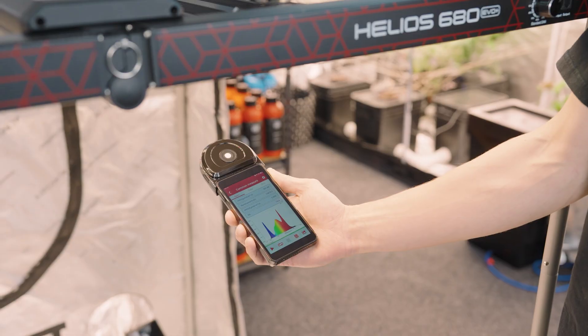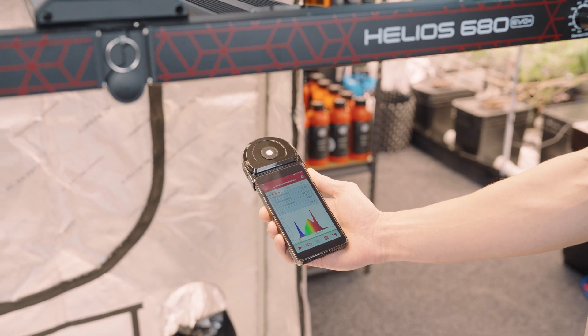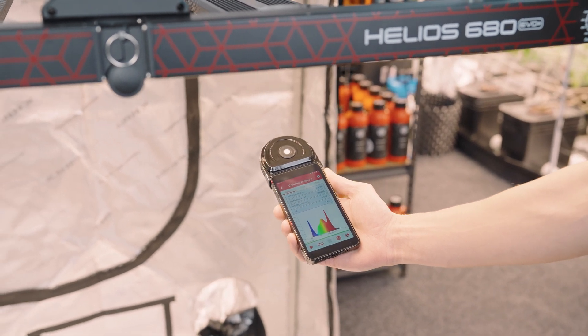Now that we have a good indication of the overall intensity, the quality of light is really where these EVOs shine. That plant-centric spectrum developed by Samsung really does make a difference. We're going to use our spectroradiometer to take a sample of light and give you a full breakdown — with it we can easily identify the benefits that these new EVO diodes provide.